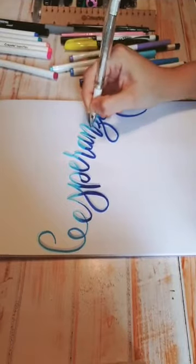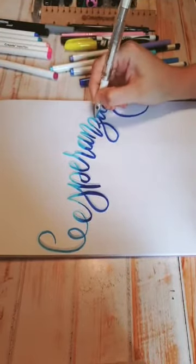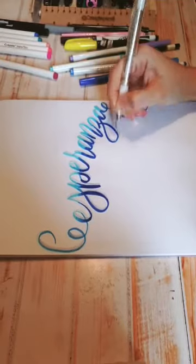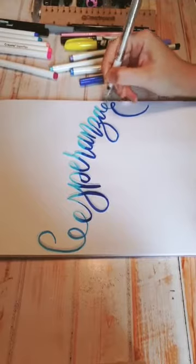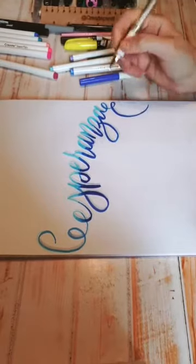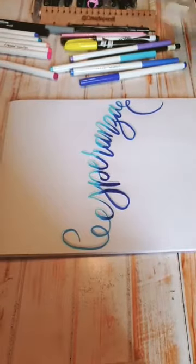Todo esto lo pueden ver en el taller que tengo en línea, es a través de Facebook Learning. La plataforma es la más sencilla que hay en el mercado: te metes como si fueras a meterte a un grupo de Facebook, pero la ventaja es que este es totalmente de aprendizaje. Yo llevo el control total de lo que tú ves, y está muy muy padre.